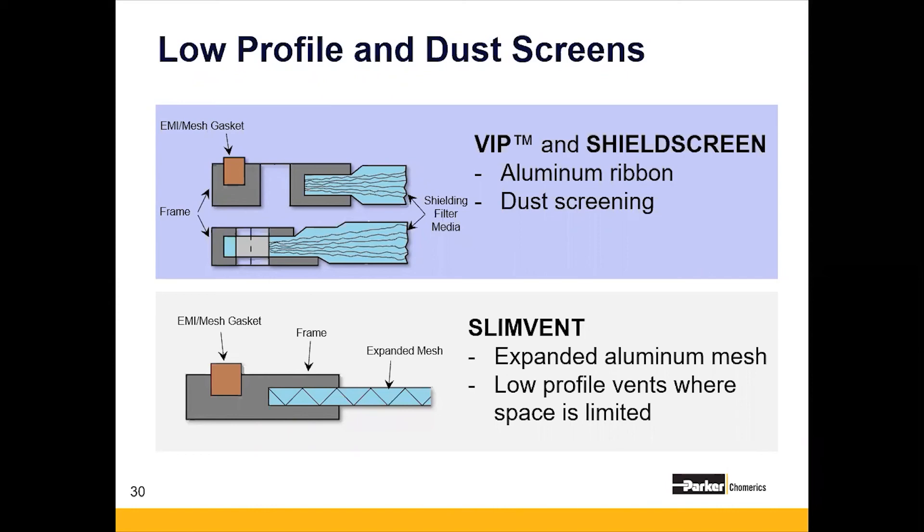The other low-profile vent is known as a slim vent. They're made for very tightly packed or small mechanical areas, and they consist not of honeycomb but of expanded aluminum mesh. While thin, they can certainly provide high levels of shielding effectiveness — up to 90 dB attenuation at lower frequencies. Once you get up to higher frequencies in the 50 to 70 dB range, there will be a more noticeable air pressure drop because the metal takes up a greater amount of the open medium. They'll often incorporate either an EMI conductive elastomer or a metal mesh gasket for shielding.